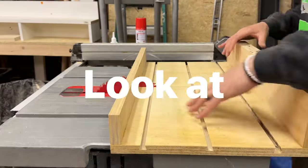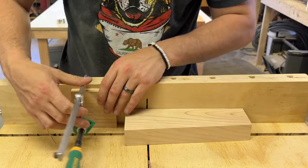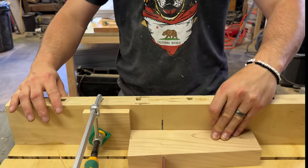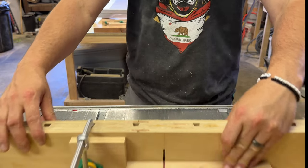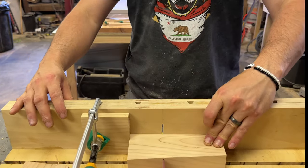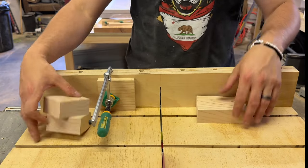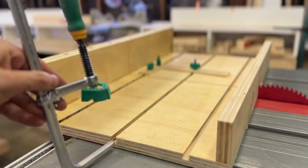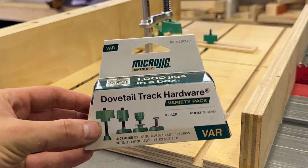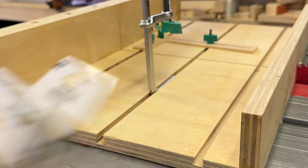Now let's look at some examples of how to use this sled. The Micro Jig clamps fit into the holes we put in the back fence — I usually use these to set up stop blocks in different positions for repeat cuts. This is especially useful when you're cutting really small pieces that could be dangerous to cut on the miter saw. The dovetail slots we cut in the base also accept these Micro Jig clamps, which are perfect for holding down tiny parts to keep your fingers safe or to clamp stop blocks in different positions.